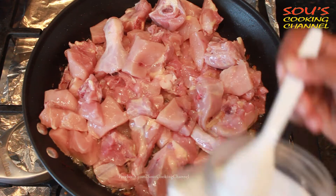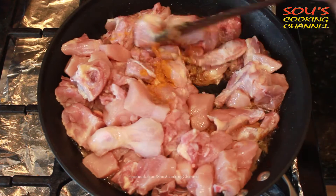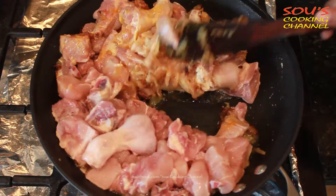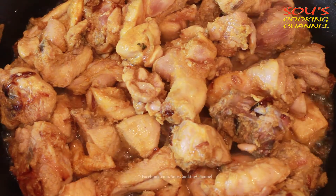Then we need to add salt, add turmeric powder, and mix it well. Let it cook until the water evaporates.